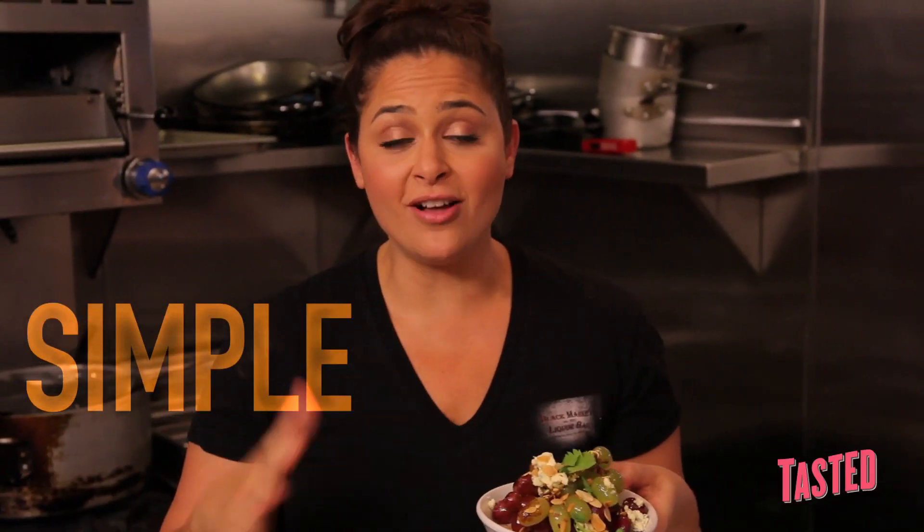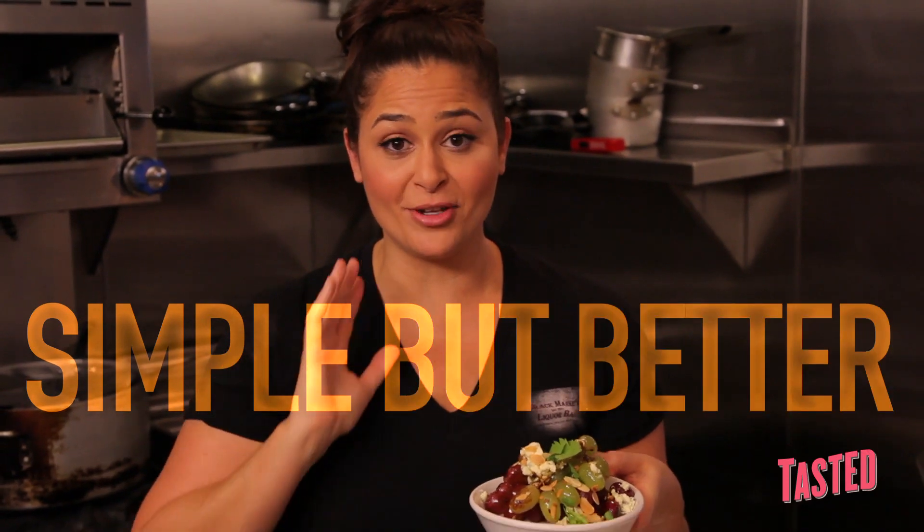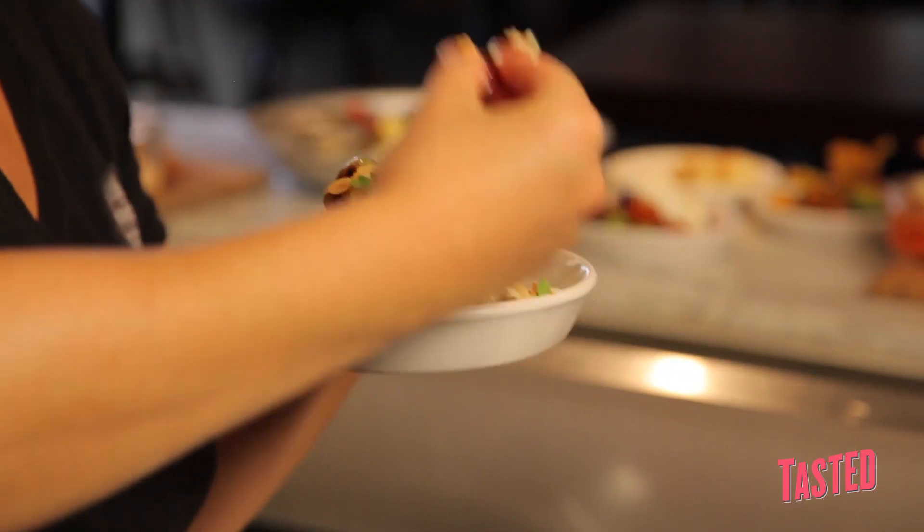Again, simple dish we've all seen before, just done a little bit better to make you a little bit happier. Pick it off the vine, a little bit of cheese and nut. Really, really good.